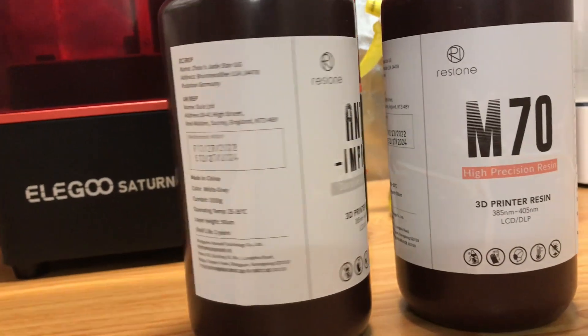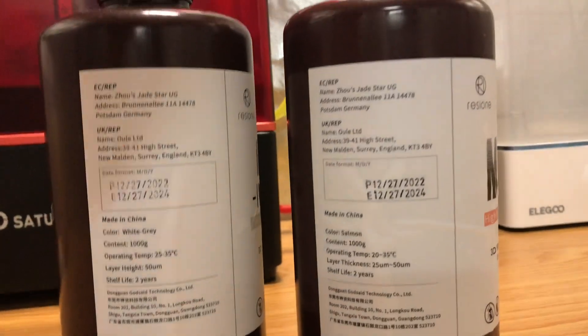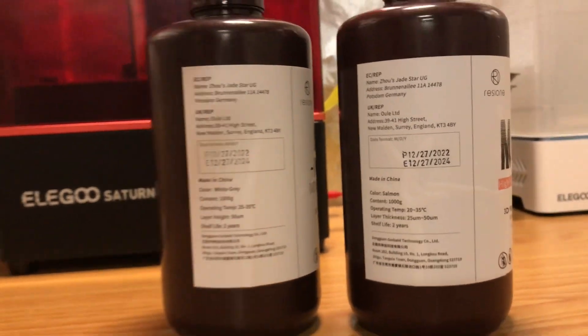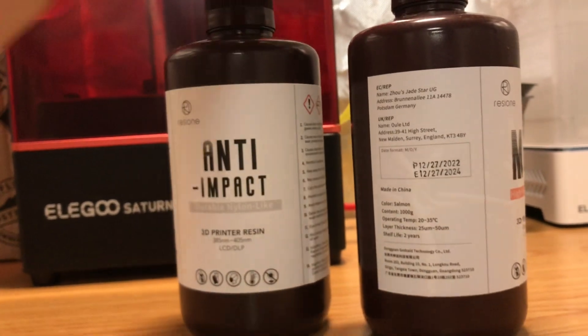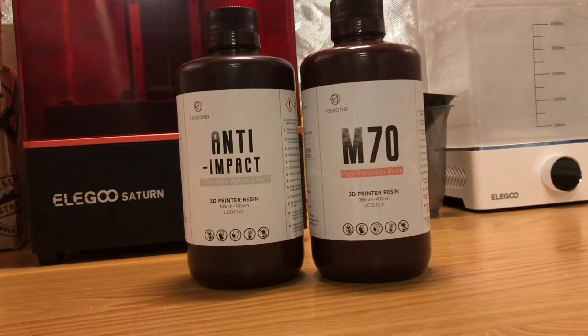After reading my project proposal on their resin's specific use in ball-jointed dolls and my portfolio of works, they sponsored me with a couple of bottles to review in exchange for my data and sharing my findings. If you'd like to learn more about the properties of these two resins, please head over to resione.com.